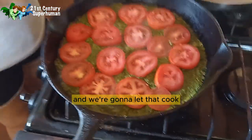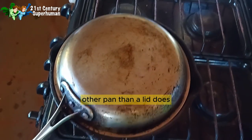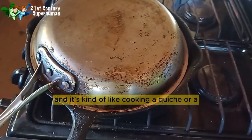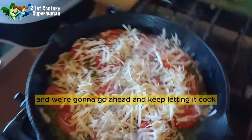We're going to let that cook — be sure and cook it with the cover on. This pan fits better over the other pan than a lid does, so I'm just making it kind of like an oven on top of the stove. It's kind of like cooking a quiche — something you would bake for a little bit with the eggs — and we're going to keep letting it cook.